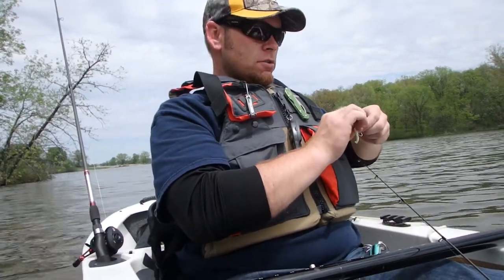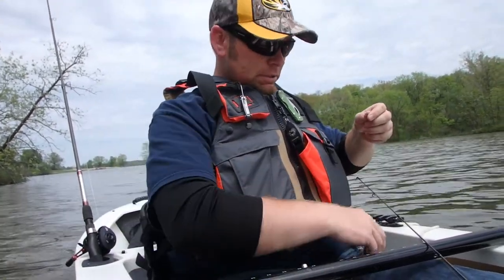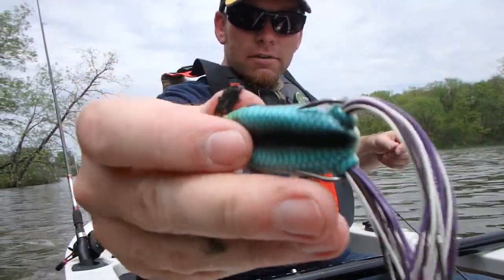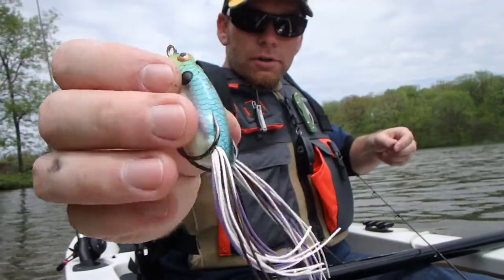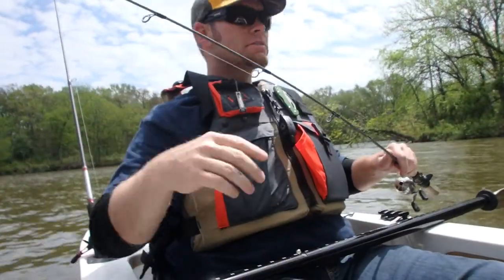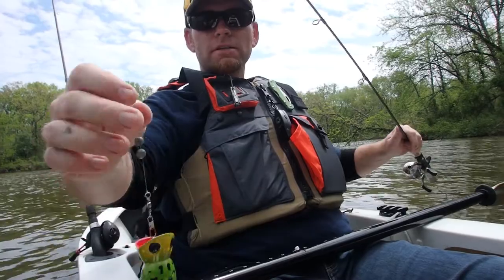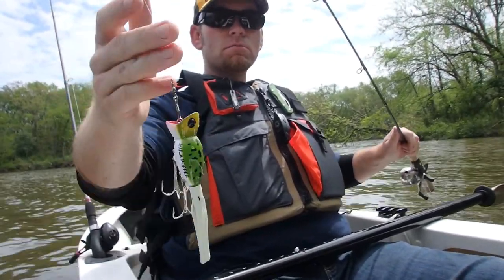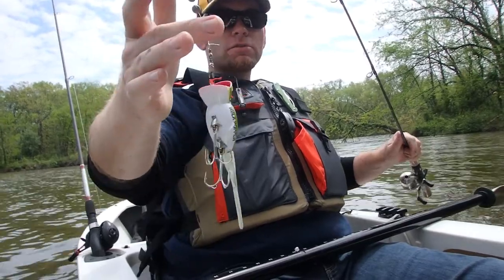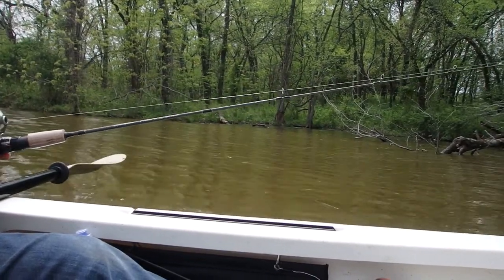So far no luck. I even switched to just a plain old jig — not getting anything to bite, getting hung up a couple of times. But I've been hearing stuff splash on the surface along the edge, so I'm going to try a top water lure — like a little frog or something. I've got a popper — they work on top of the water. I've been seeing fish right up against the bank, just splashing, and they're coming out, but they're right on land and I can't tell how big they are.